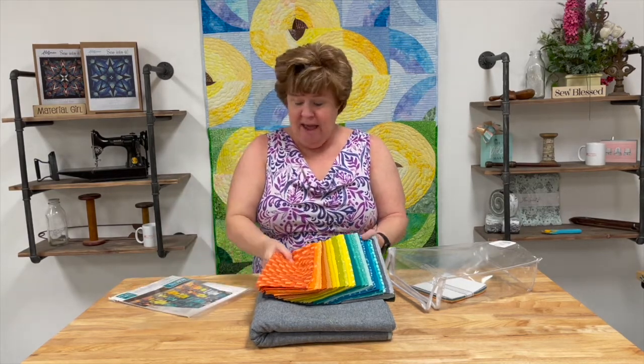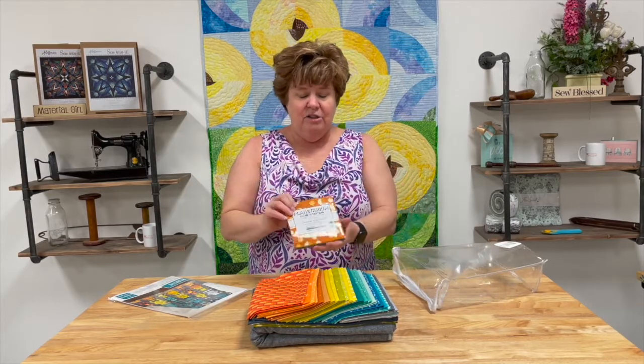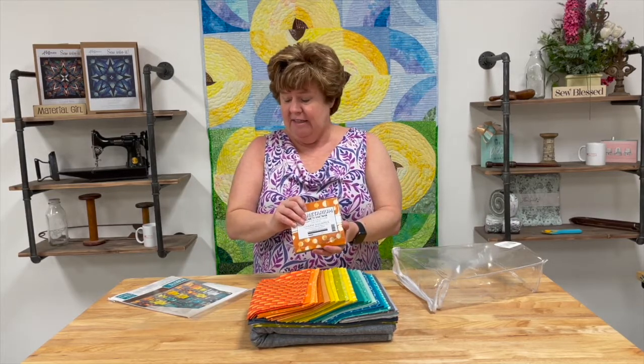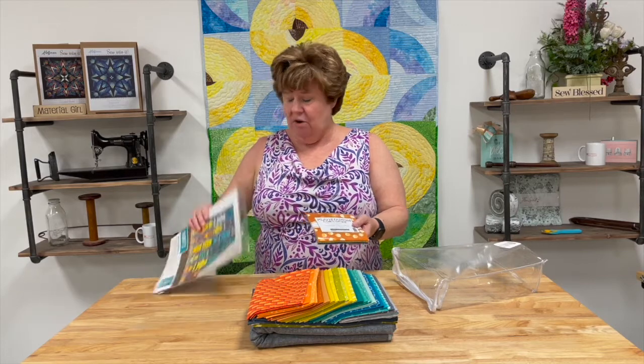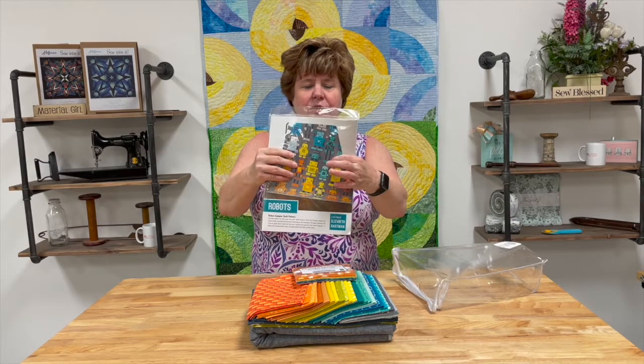We also have a little charm pack to help you get different colorations that you might need in smaller places, like in the faces or on the centers of the different robots.